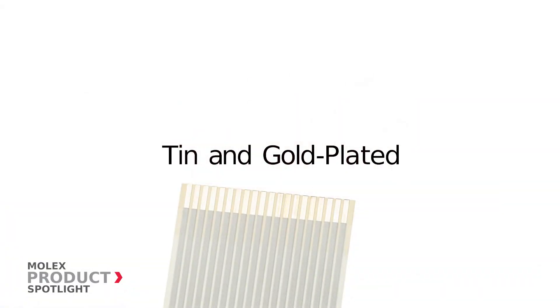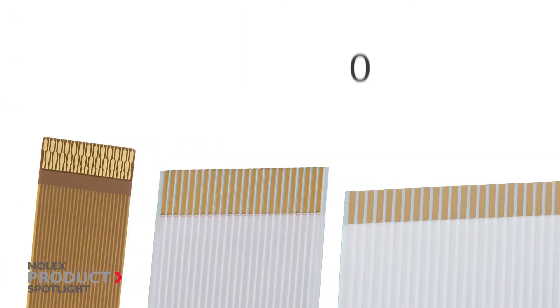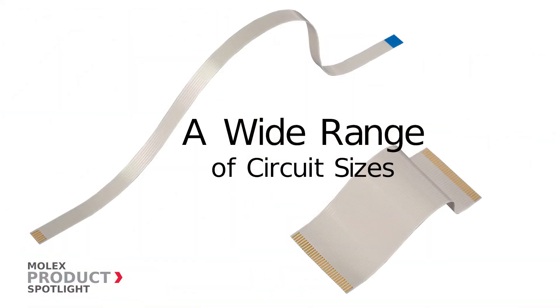Primo Flex tin and gold-plated standard products range from 30 to 305 millimeters in length, pitches from 0.25 to 1.25 millimeter, and a wide range of circuit sizes. Other custom sizes are available.